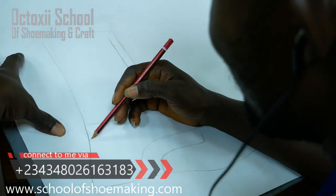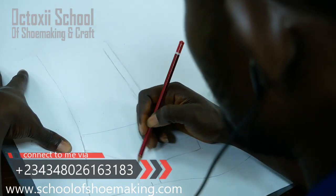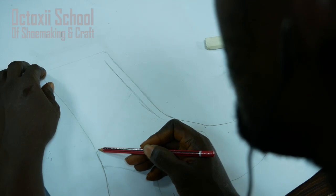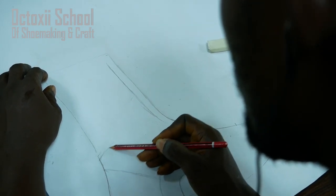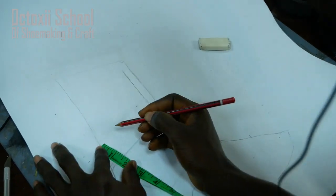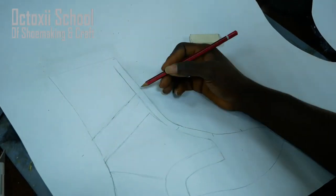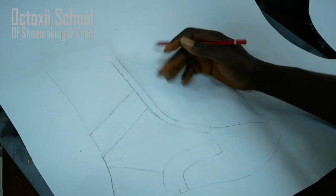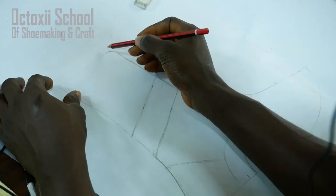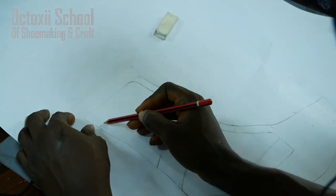After you've gotten the frame out — for full details about how to get this frame out, please check the related video on this platform, which will help you in achieving the frame of the last. Once you have achieved the frame of the last, we then do everything based on measurement. You need to do everything based on measurement so it can be accurate and look exactly like what you want to draw.